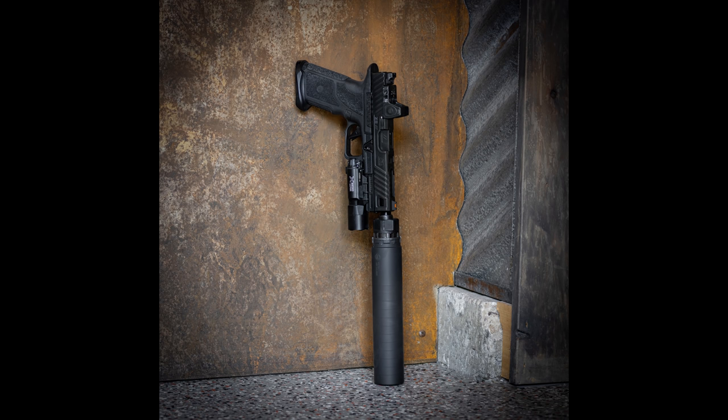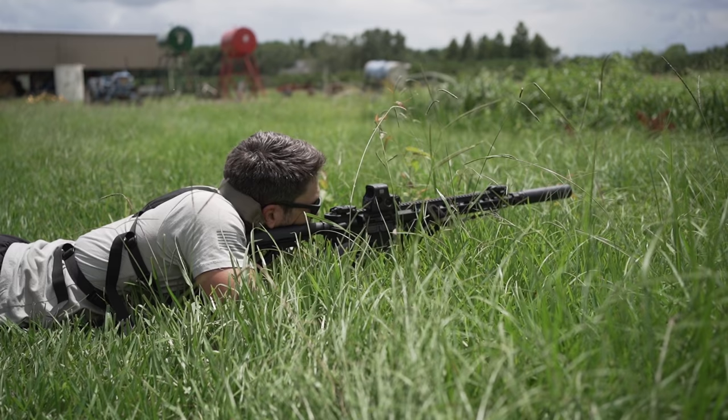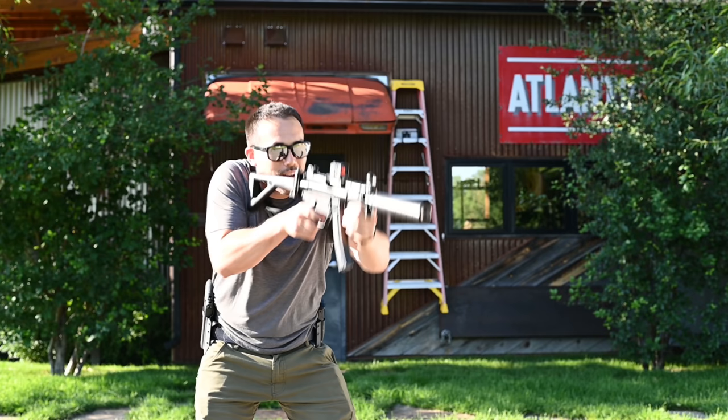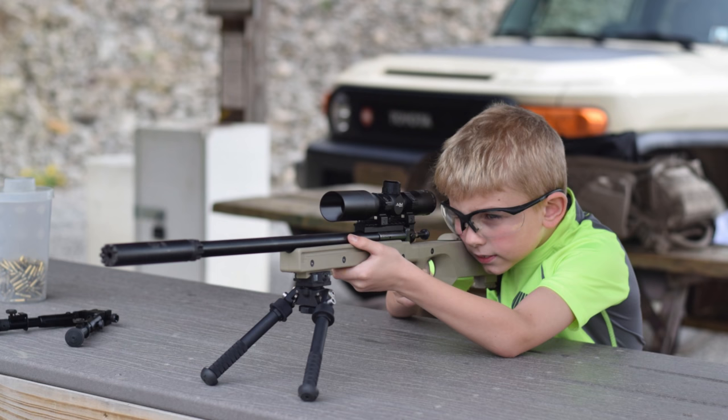You can use it on nearly everything. You can use it on pistols, rifles, your AR, your AK, your AUG, your lever action, your sniper rifle, your H&K USP, and your H&K MP5. Your MPX, your MCX, your Ruger 10/22, or your kid's Lil' Cricket, if you get the barrel threaded.